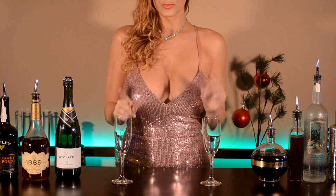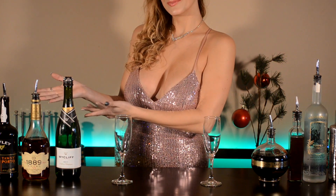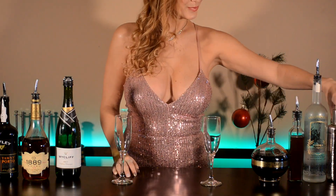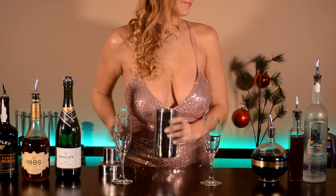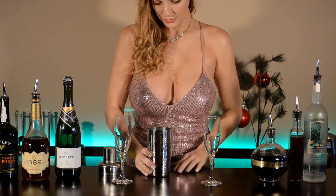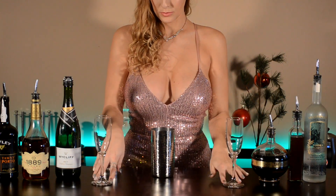Today we are making double the cocktails. Our first cocktail we're calling the Happy New Year. Get out your shakers and take your tops off. The first thing you're going to need is brandy, but before we pour, let's clear these glasses out of the way so you get a better view of how this drink is made.